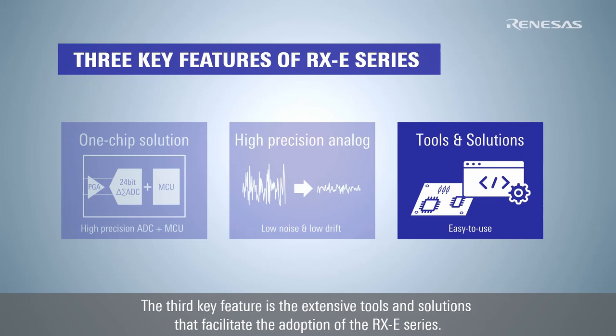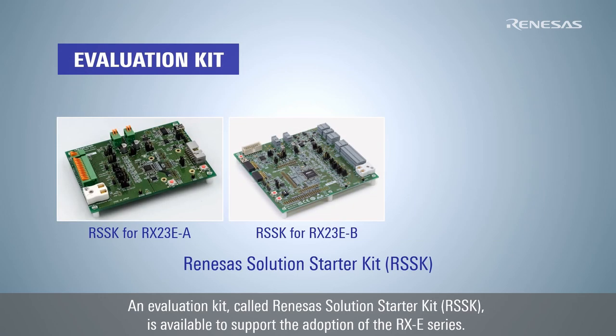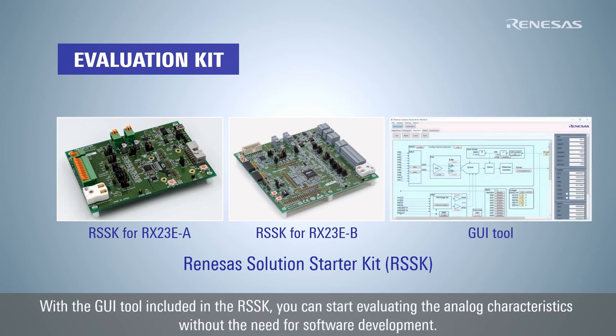The third key feature is the extensive tools and solutions that facilitate the adoption of the RX-E series. An evaluation kit called Renesas Solution Starter Kit, RSSK, is available to support the adoption of the RX-E series. With the GUI tool included in the RSSK, you can start evaluating the analog characteristics without the need for software development.